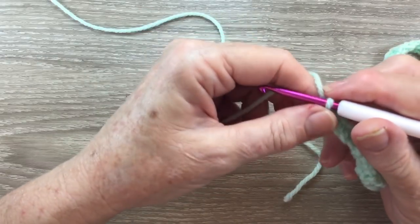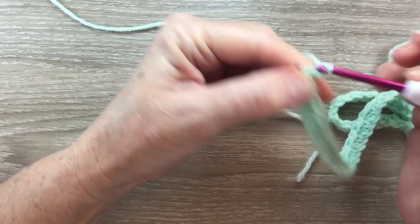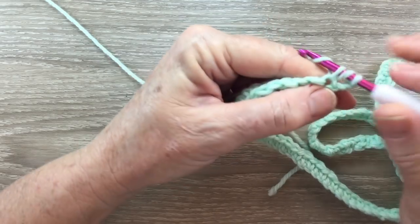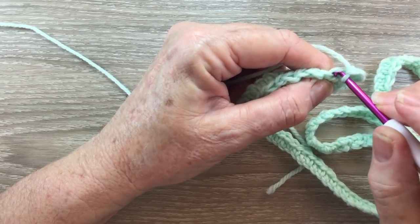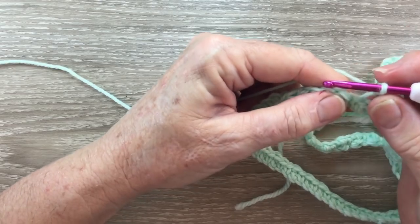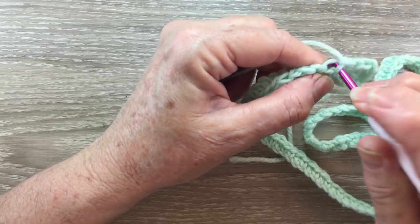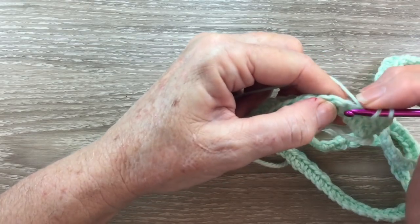So now I've got the right amount of stitches. Row 2 and all the other rows will be worked the same. We start with 3 chain and turn our work. We work 1 double crochet into this first stitch, into the top of the single crochet. And then we work a single crochet into the front loop only of the next stitch — the front loop, just pull it up and work it in there. That gives it a bit of a lacy effect. And then we work a double crochet into the next stitch, into the top of the single crochet.